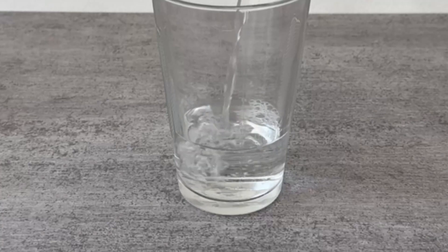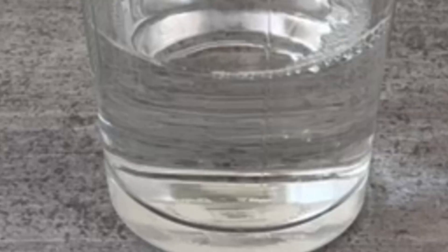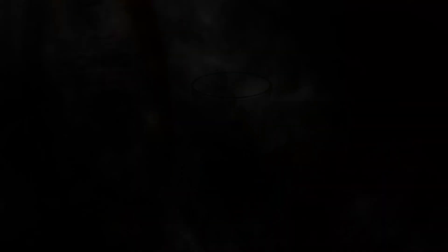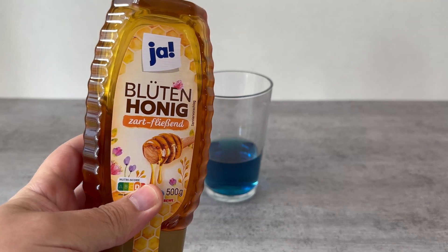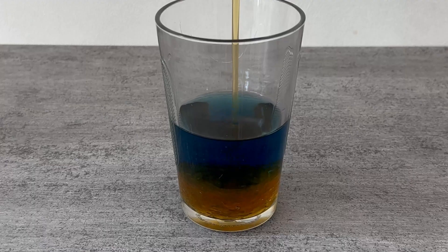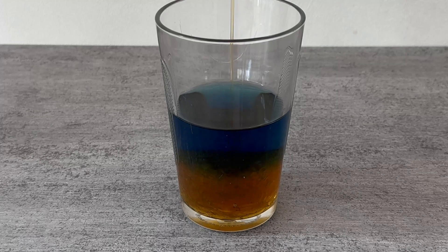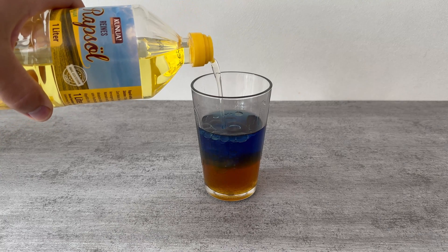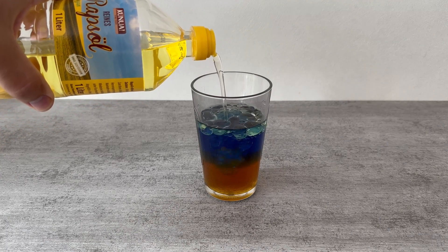You need a glass and fill it to a third with water. I add a drop of food coloring so that the water stands out better from the other substances, but of course you can also do without. In the second step we need honey or syrup — we simply put this into the water, but because of the higher density it will sink straight to the bottom. Now we add some oil which will flow to the top, so we have three different layers in our glass.